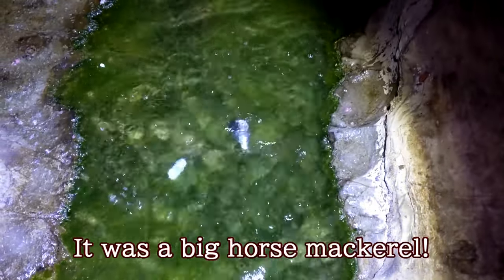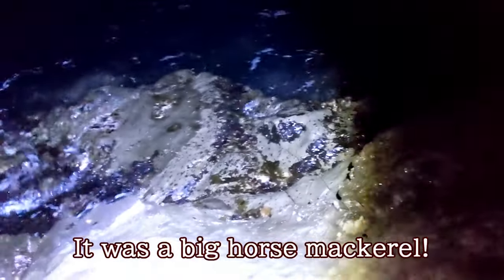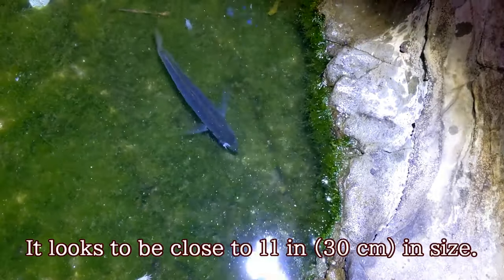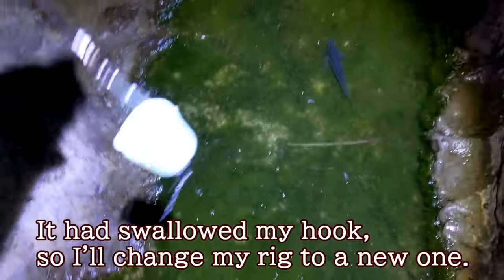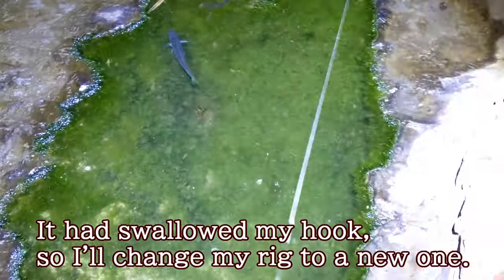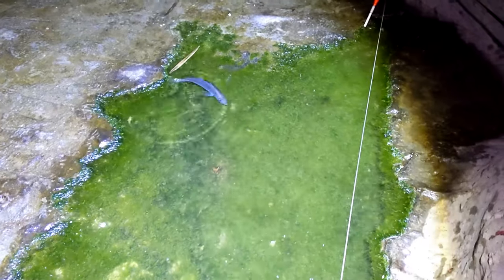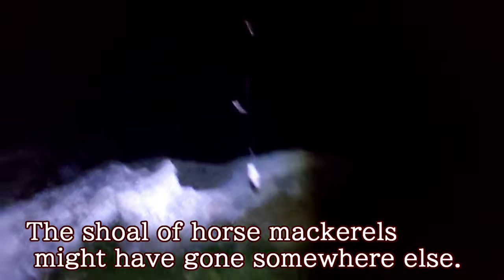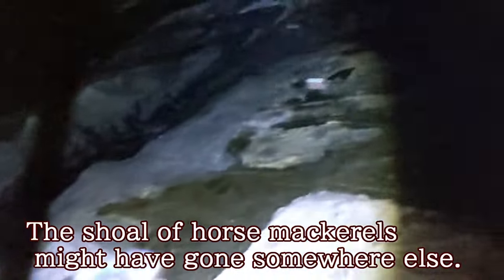It was a big horse mackerel. It looks to be close to 11 inches in size. It had swallowed my hook, so I'll change my rig to a new one. The school of horse mackerel might have gone somewhere else. Don't worry, I'm still in my chance time.